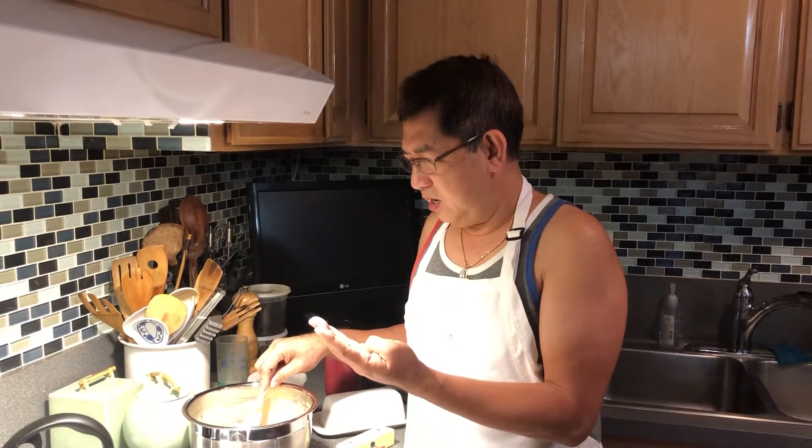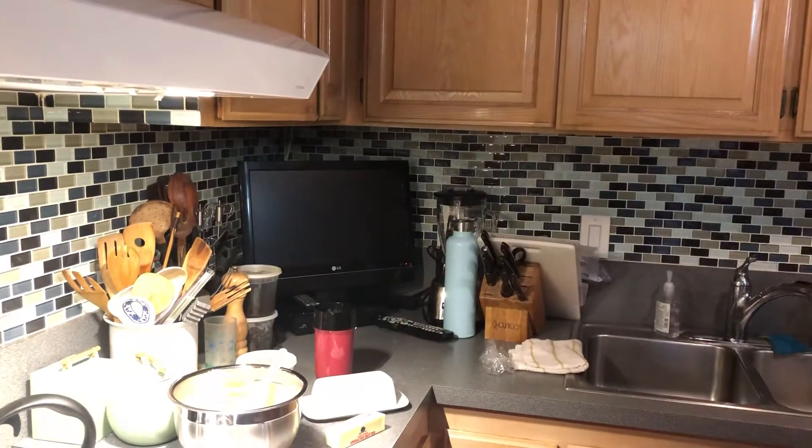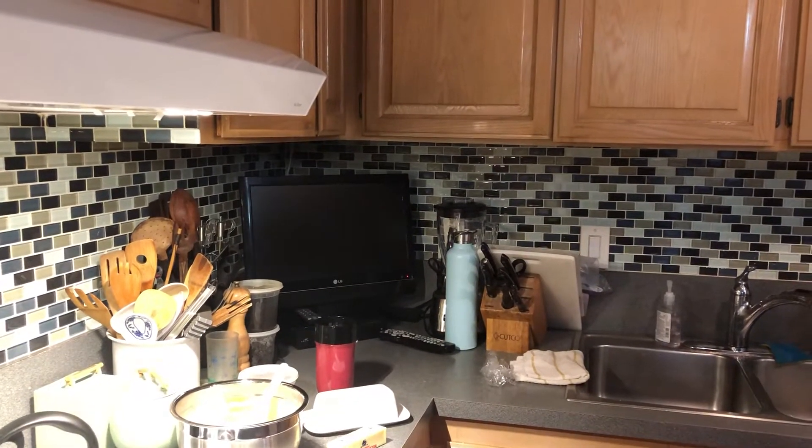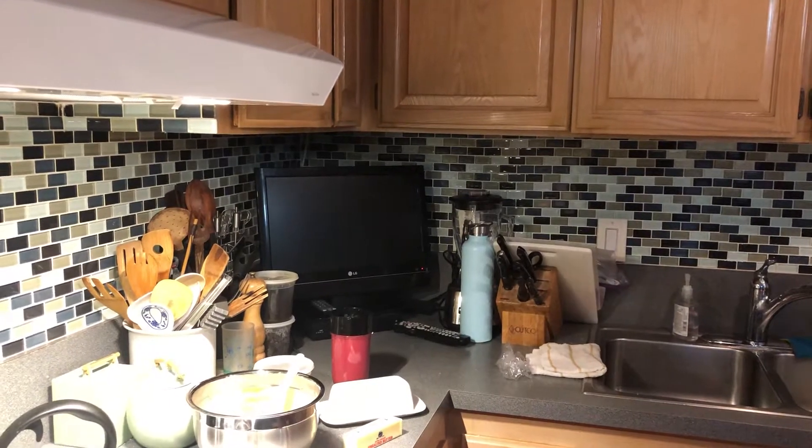I marinated my pancake batter overnight. When you make pancakes, marinate it the night before so the next day you just cook it. This is a gluten-free pancake because my husband is allergic to flour. I used mochiko, oatmeal, butter, a little sugar, brown sugar — so it's a little dark. I added cream cheese to make it delicious, and also canola oil.